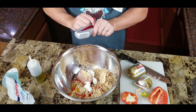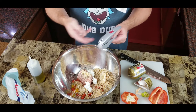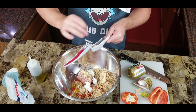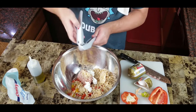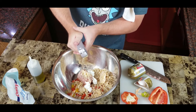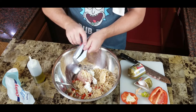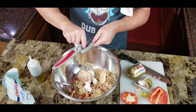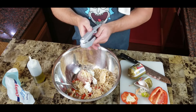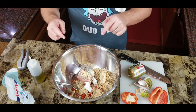Since I'm just using one clove of garlic, I'll use my little garlic press. The cool thing about these is you don't have to take the skin off — just pop it in and boom, the garlic goes right through and you pull out the skin. They're pretty cool. So I've got pepper, sausage, an egg, rice, salt and pepper, and sour cream.